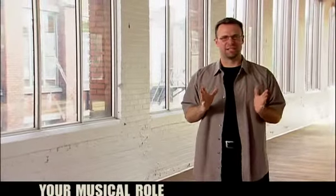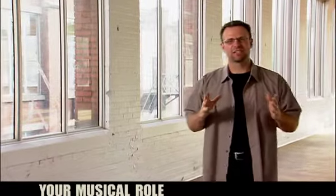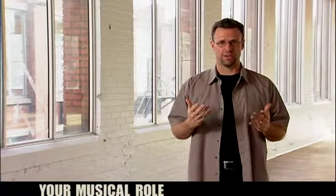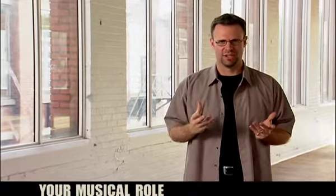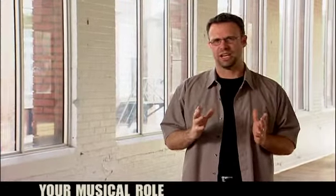Just a few other practical tips as you rehearse your band for the worship set. Take some time to loop a section of the song over and over. This gives each band member time to secure their role. Often we don't give time to this very important exercise. If you continue to loop a section over and over, band members can find their place in the song, and usually they will apply it to the rest of the song as you move on.